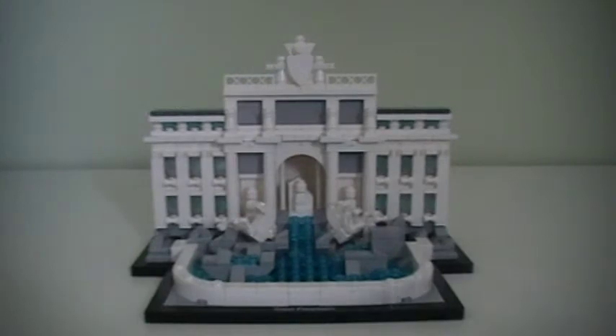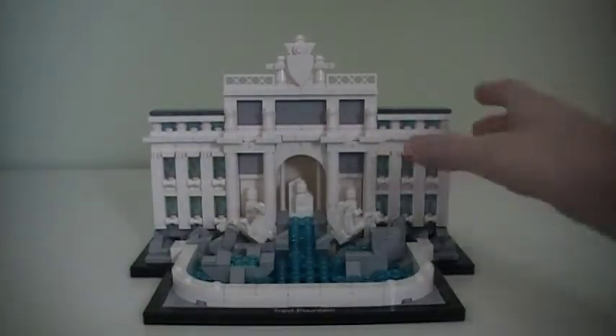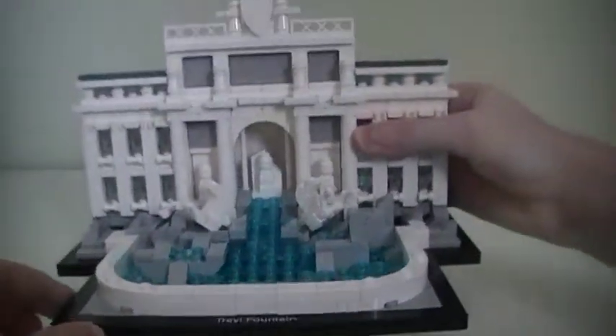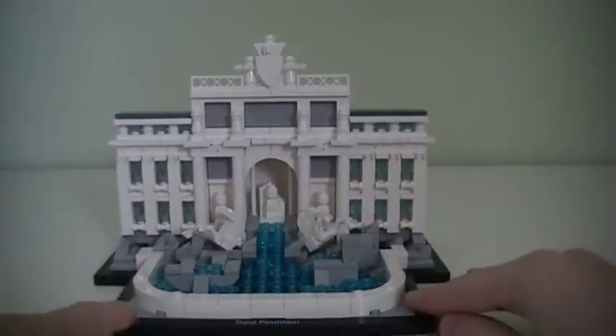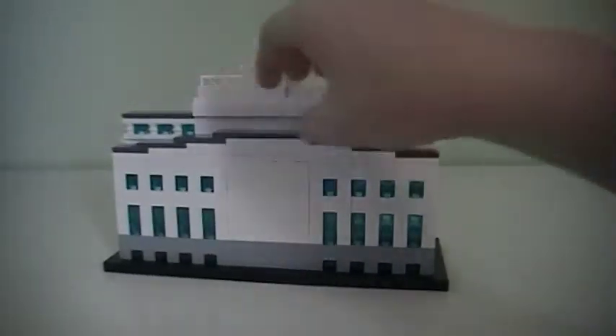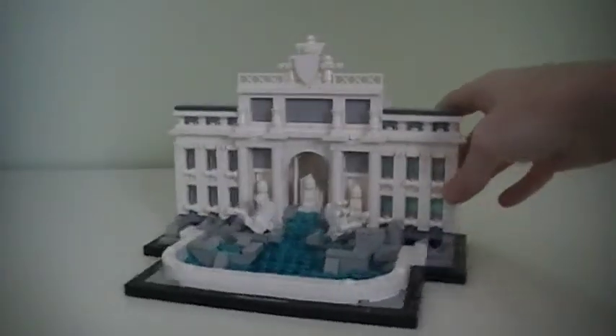I could even see which pieces they used for the different parts of the actual fountain. There is a really cool tile on the front that says 'Trevi Fountain,' so that's a nice piece. I'll go ahead and do a full 360-degree view of this set so you can get an idea of how big and detailed it is.